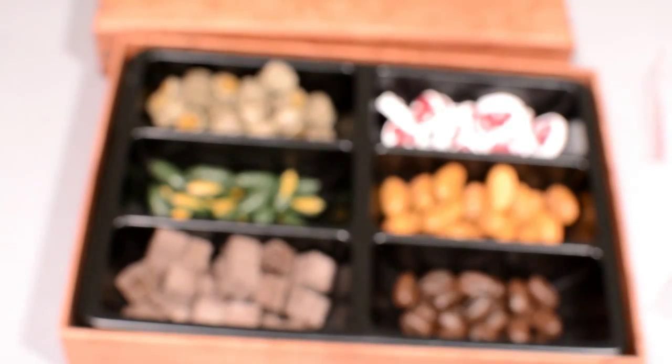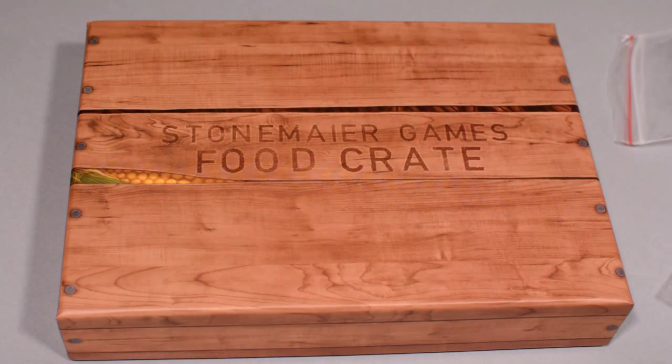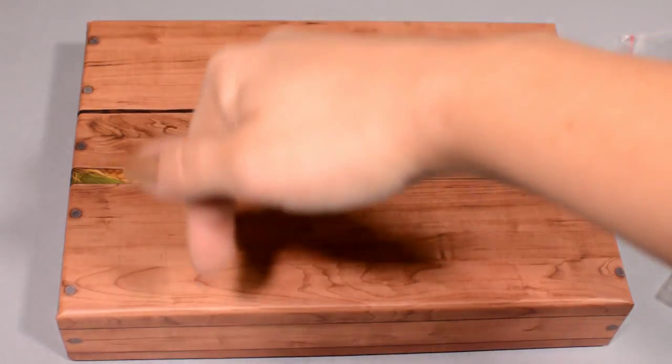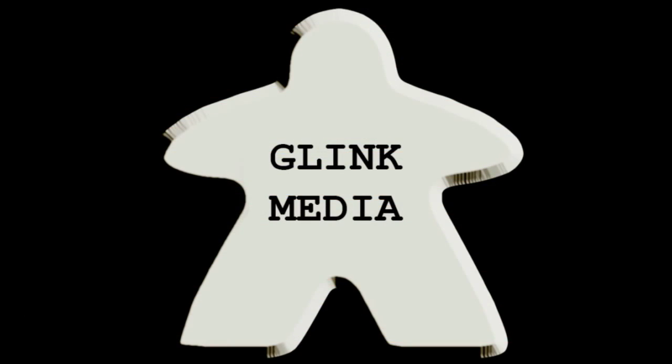That is the Stonemaier Games food crate — little realistic components that you can replace your other game components with. If you like my video, let me know with a thumbs up and go ahead and subscribe. I've got the last Stonemaier Games treasure chest to open up, the energy box — pretty exciting, different stuff in that one. I've got links down below to all the other treasure chests I opened up. Check out my other unboxing videos — I do board games. Thanks for watching, bye!